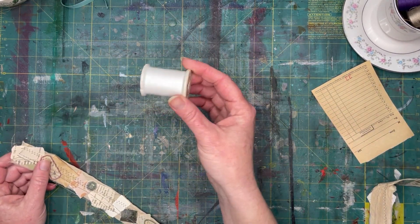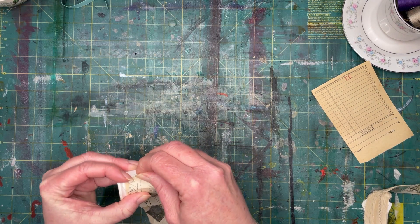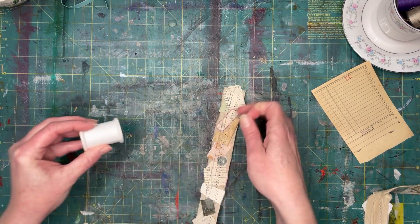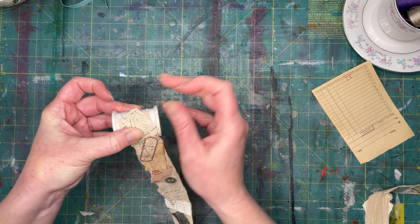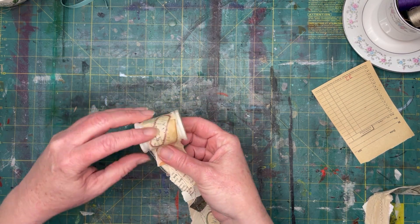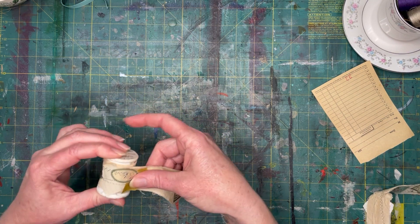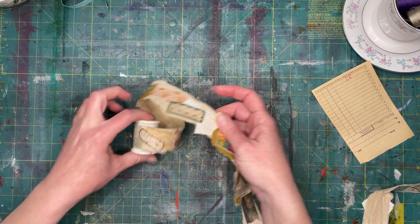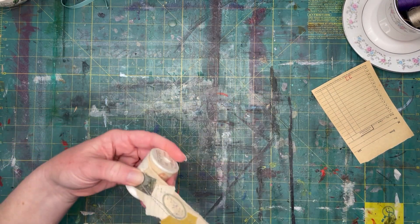So 36 inches in a yard, and 36 and 36 is 72 — so about a yard and a half. I have an empty spool because I save these — I'll put ribbon and stuff on them. I'm just using a tiny little stick pin to anchor it. There we go — now we can just roll this up on here nicely. So 55 inches worth of snippet rolled right up.